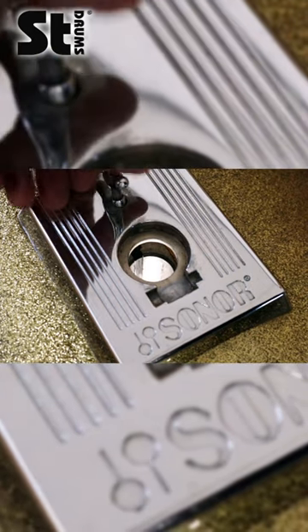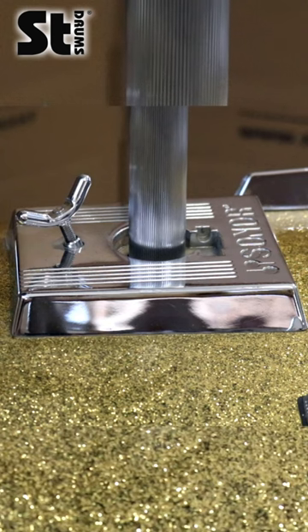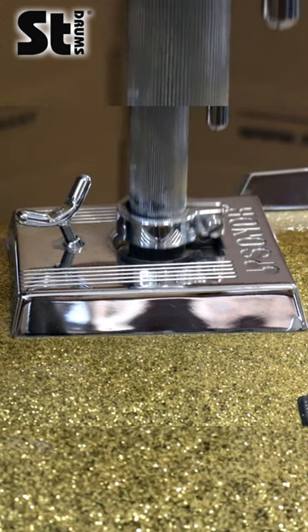Well first of all this is the bass drum mount, with that little thing moving once you turn the screw. That's what it looks like on the inside. The double tom holder with the memory clamp will fit in there perfectly.